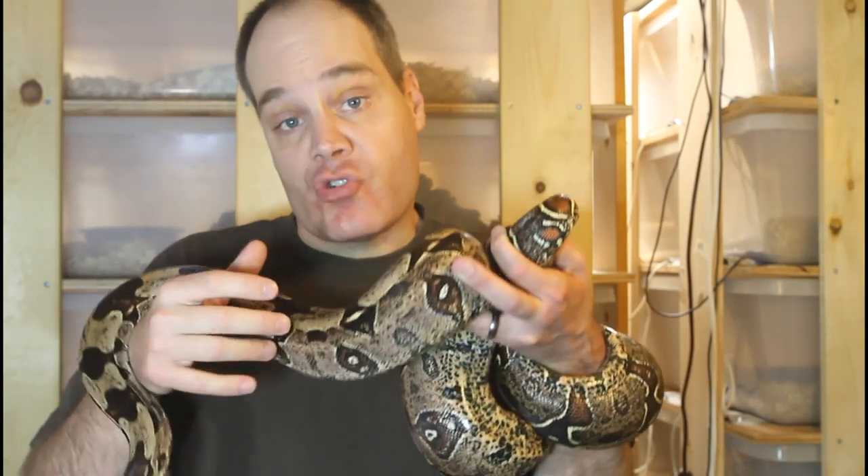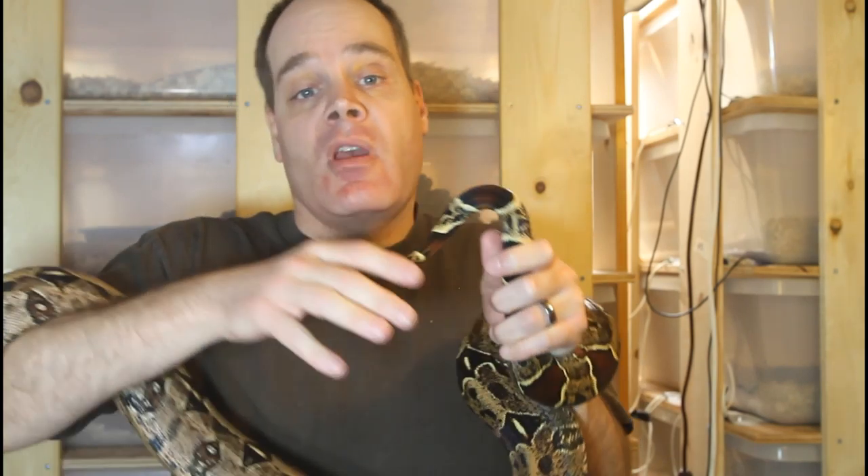The palpation technique works great for baby boas up to about two years of age. Once they reach a larger size, it becomes harder to feel the hemipenes and they become more resistant to the procedure. But by the time they're sub-adults, the physical differences in the tail between male and female become increasingly obvious.